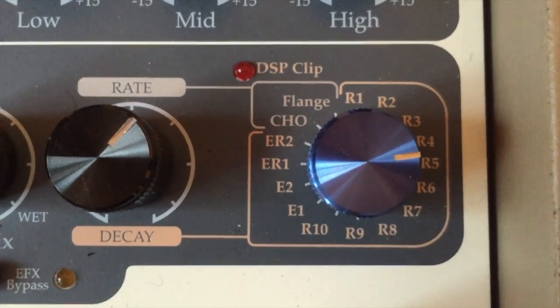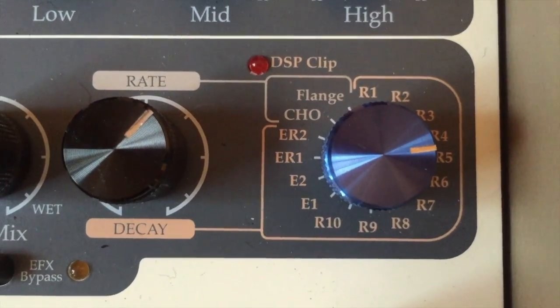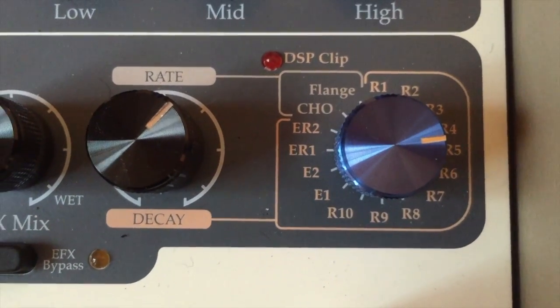There are 10 reverb settings, 2 echo settings, 2 echo reverb settings, chorus and flange.